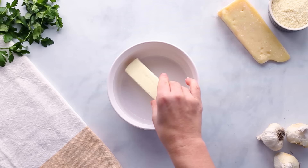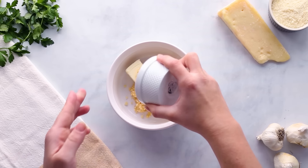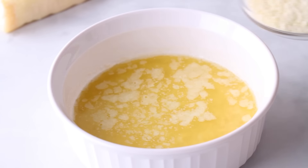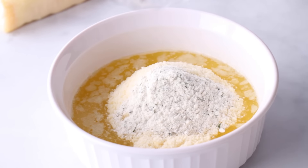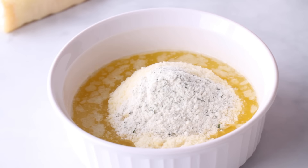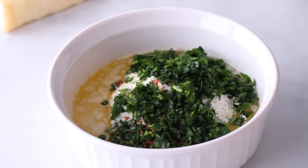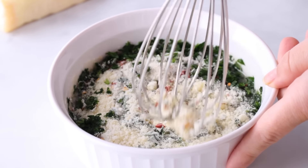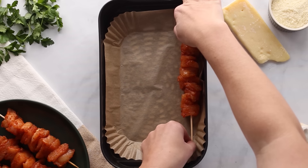Let's make a sauce to go on this chicken because it will also help keep it juicy. Add a stick of butter and 8 to 10 cloves of minced garlic to a bowl — did I mention this is also a great vampire-repelling meal? If the garlic doesn't keep them away, the wooden skewer will do the trick. Heat this up in the microwave until melted, then stir in half a cup of grated Parmesan cheese, one tablespoon of dry ranch seasoning, a teaspoon of red pepper flakes for heat, and three-quarters of a cup of chopped parsley. Reserve some of this sauce for later so we don't cross-contaminate the chicken.